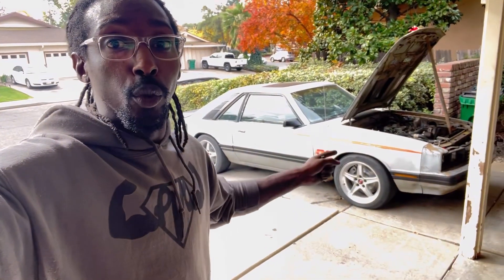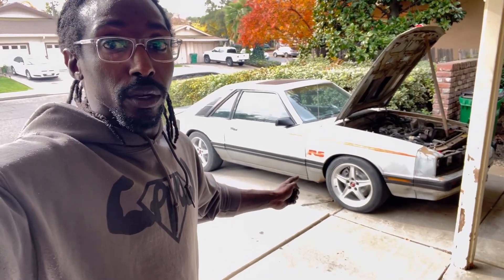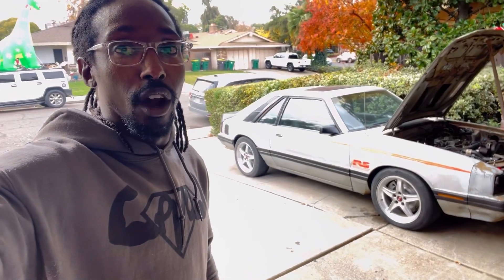I'm sure you guys are tired of the walk-around videos, but every time I work on it and start it up I just have to do it — it's mandatory. They look so good. Once everything is said and done the new wheels will be put on also. I'm gonna ride around on the Cobras for a little bit, but the new wheels will go on once we start driving it and going to shows and car meets.